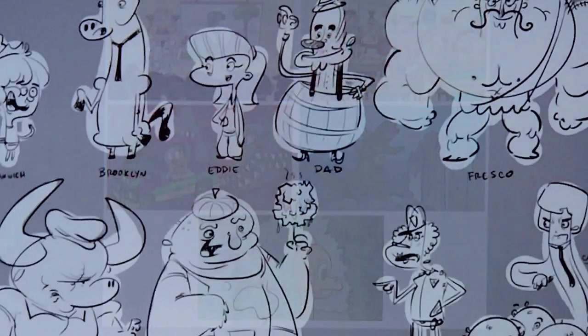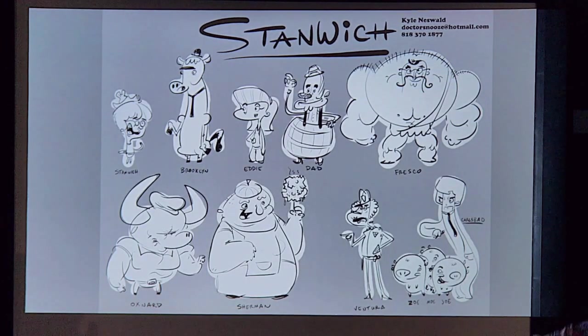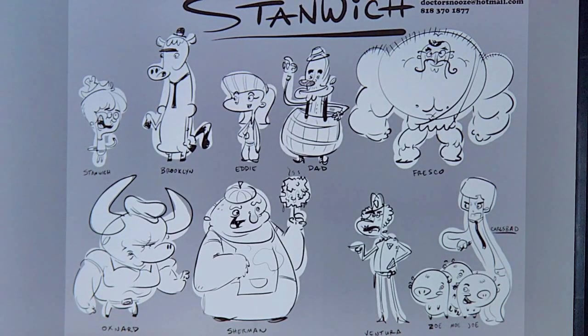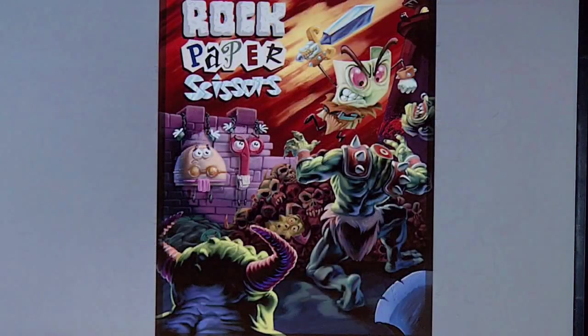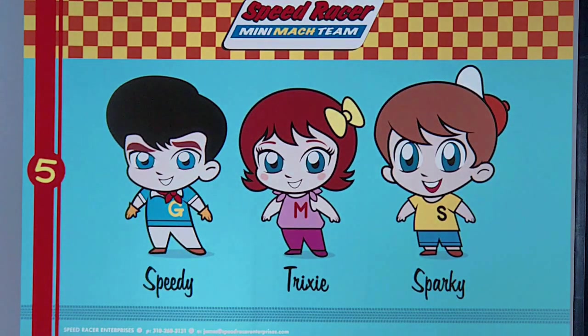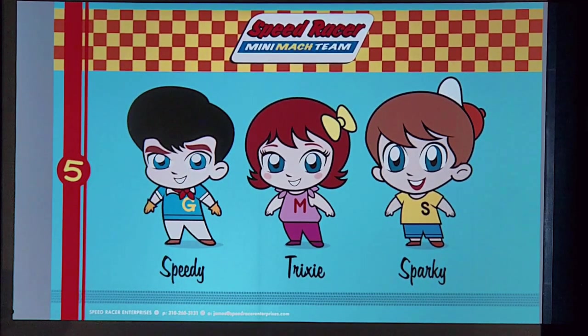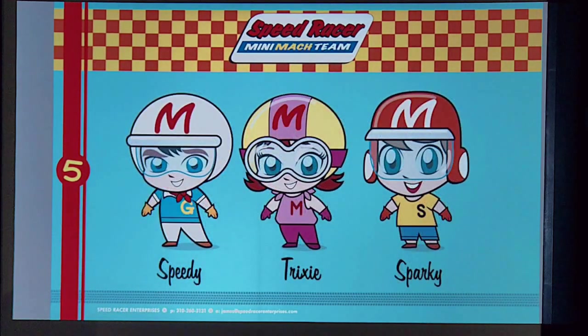This is some stuff I did for Warner Brothers. We also pitched shows — this is one I tried pitching about a crazy family that lives at a fair in the middle of the city. Here's a weird comic we did for Comic-Con one year, and we also did a Cartoon Network Speed Racer pitch, aging the design down. It never got into production but we pitched it around, which is a good lesson in never giving up — always put your ideas out there, some of them stick, some don't, but you just keep creating. Share your ideas.